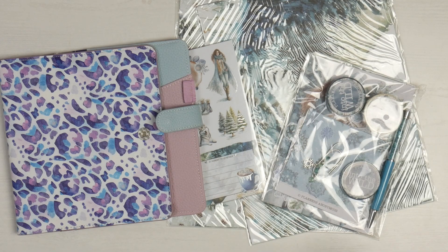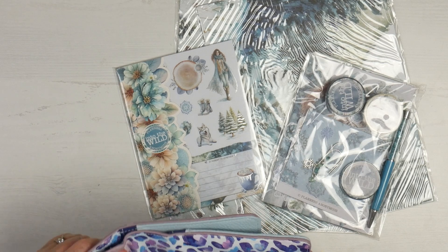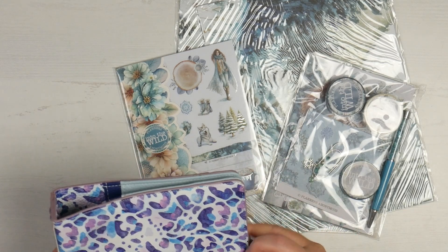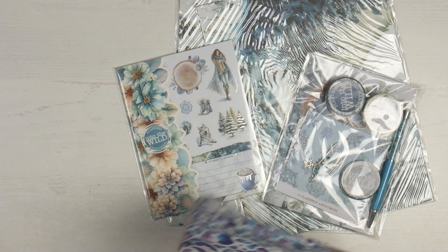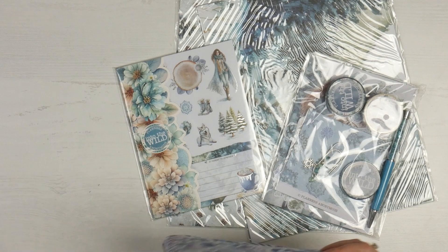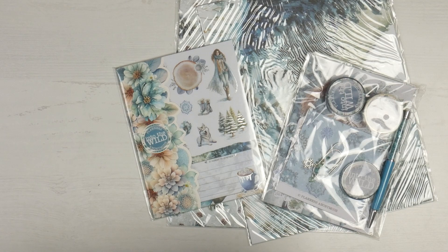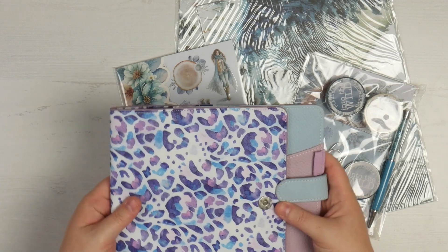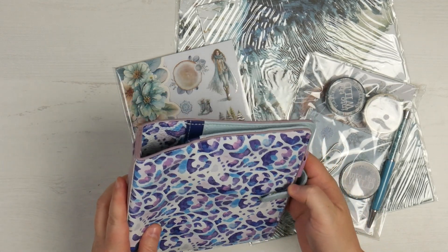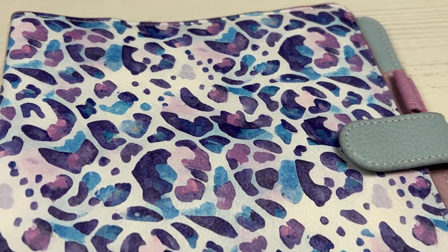Before I show you the Into the Wild kit, I'm just very quickly going to show you this extra bonus item that Planners Anonymous have sent. This is a spare Go Wild planner. It was missing its little baggie and it's got a couple of little defects on here, but that doesn't bother me in the slightest. Michael asked if I would like it and the answer was yes.